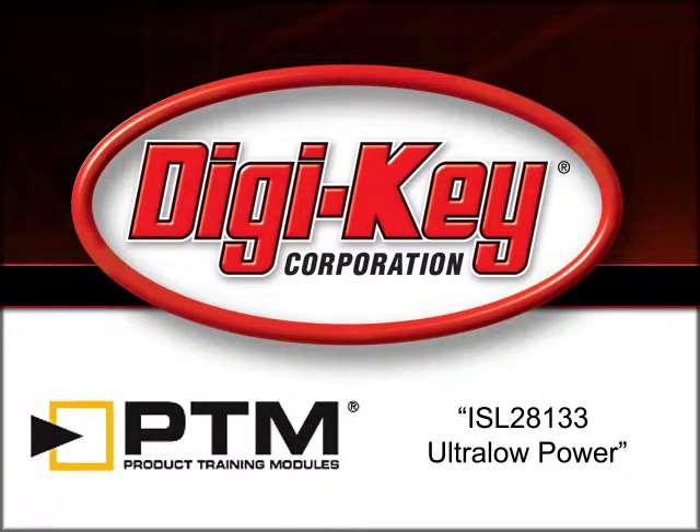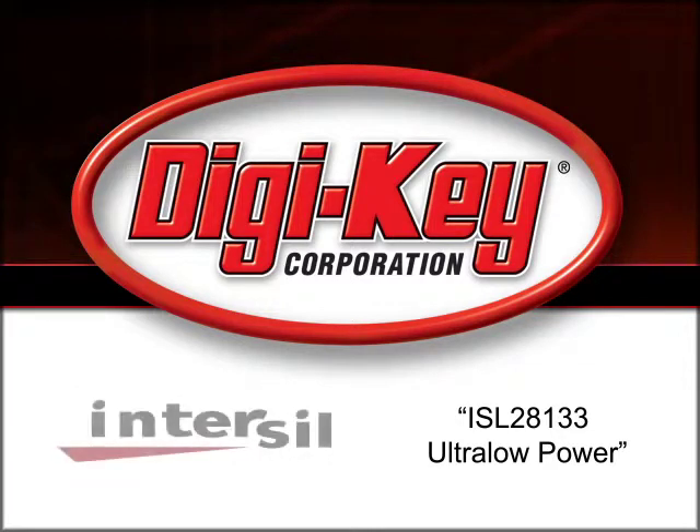The ISL28133 Ultra Low Power Product Training Module, provided by DigiKey and Intersil, discusses the ISL28133 Ultra Low Power Zero Drift Operational Amplifier.